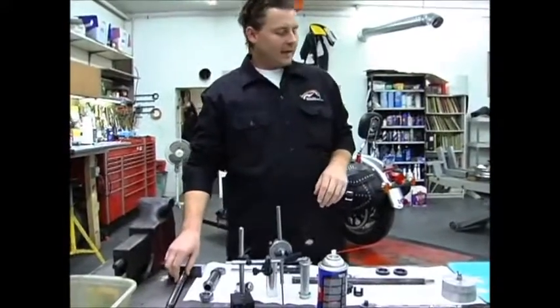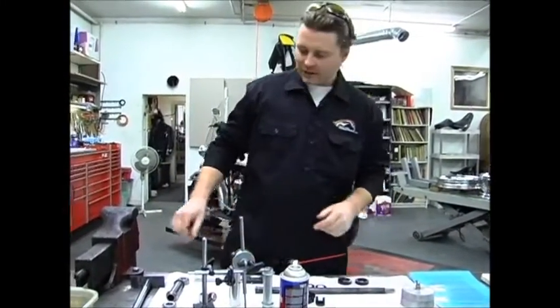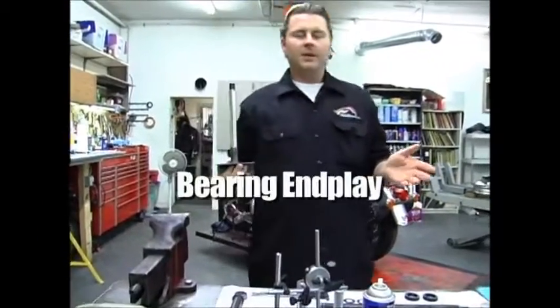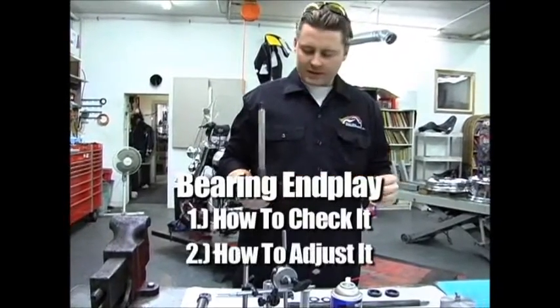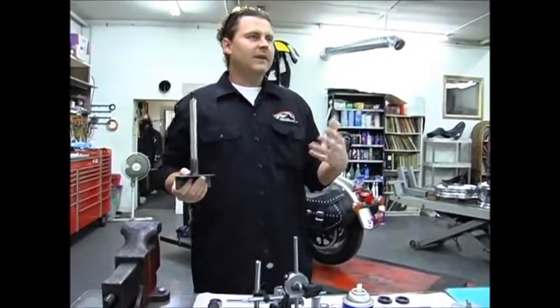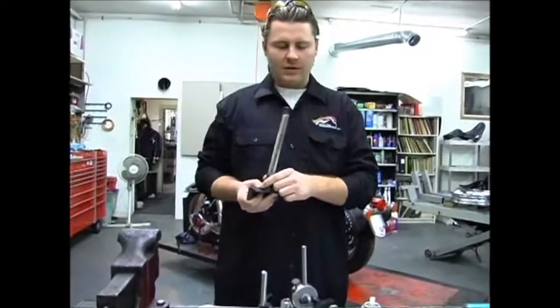Some of the stuff here are specialty tools that Clay made for our shop just to make it more convenient. First of all we're going to start off with what you do — we're going to do a bearing end play check, how to check it and how to adjust it if needed. Everything we're doing in this class is going to be your V-twin custom Harley-Davidson style parts and components.